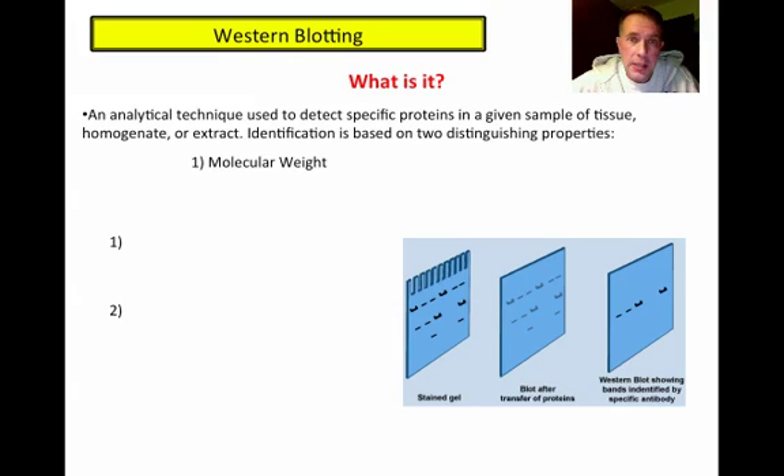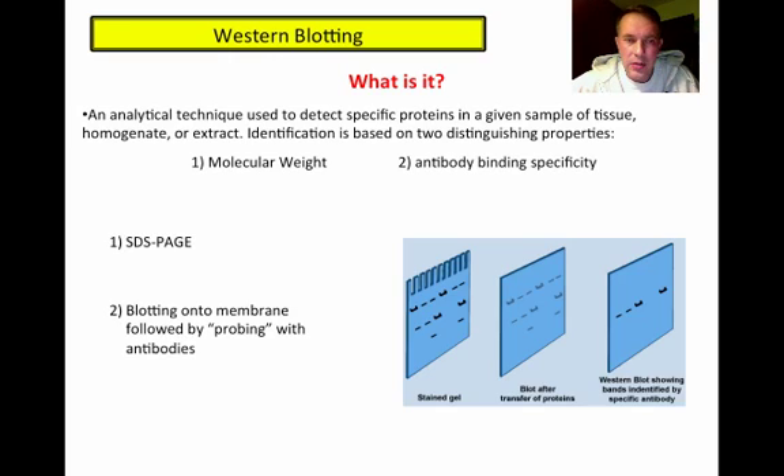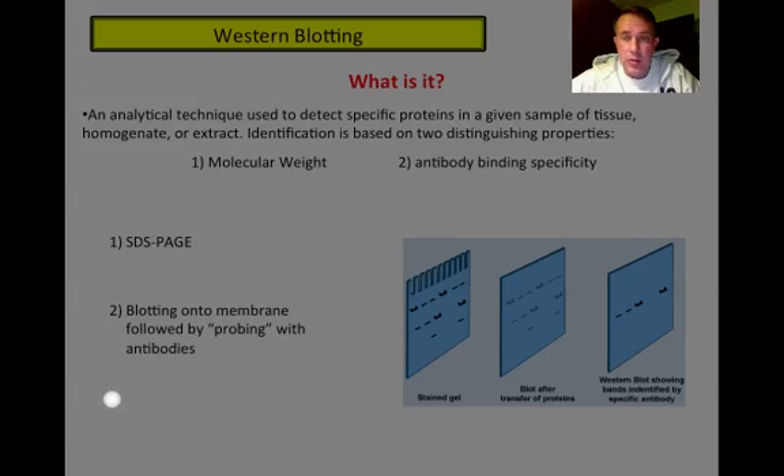The first property is molecular weight, and the second is antibody binding specificity. The proteins need to first be separated based on molecular weight, which we can do with an SDS-PAGE gel, and then we blot those proteins from the gel onto a membrane and probe the membrane with antibodies specific for the protein of interest. A diagram on the side shows the gel blotting and then the probing with the antibodies.